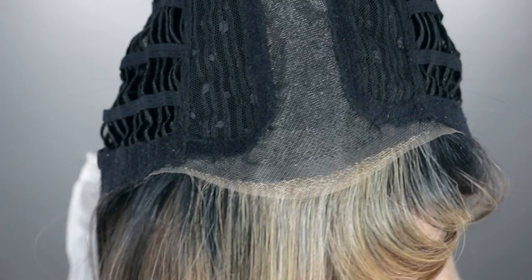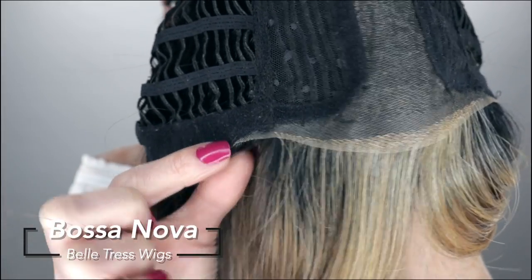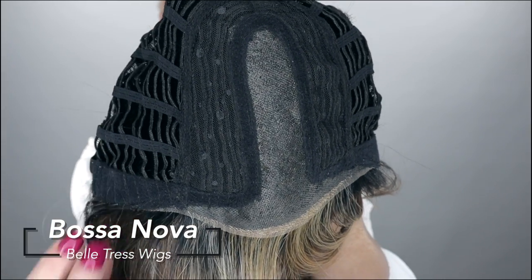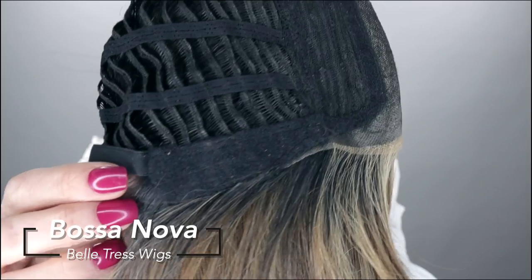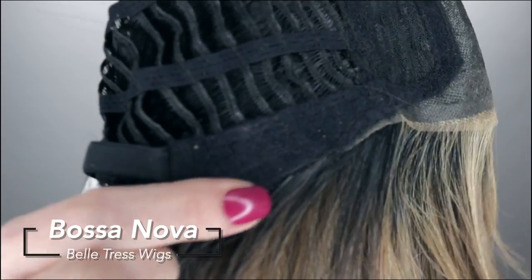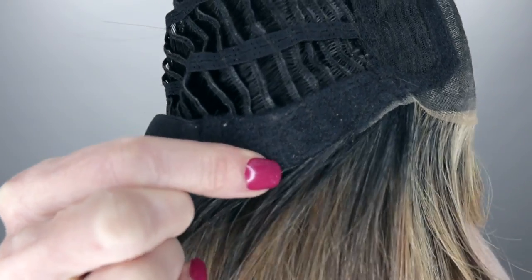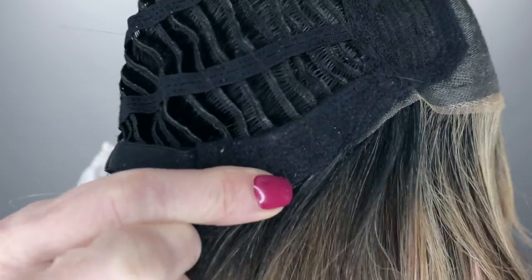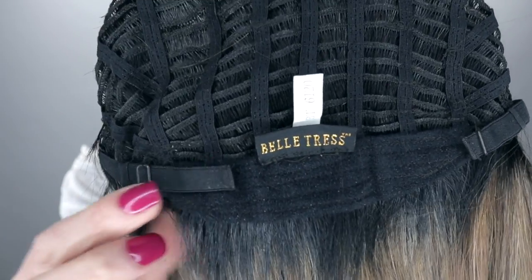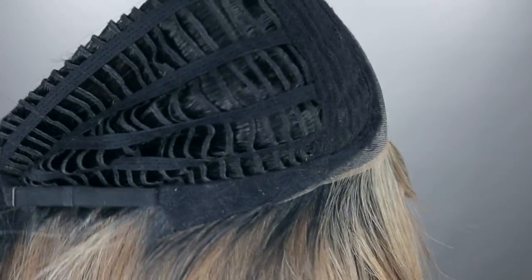Bossa Nova features this half moon lace front that goes from ear to ear. She has an extra wide center part, and also has these premium comfort ear tabs that are hand-tied — so they're so thin your glasses can fit comfortably behind these ear tabs, which are also bendable and adjustable. Open-weft throughout the rest of her cap, and she does have some stretch.